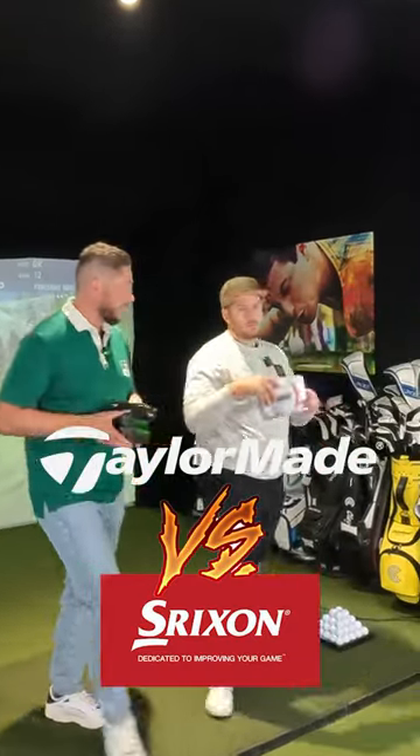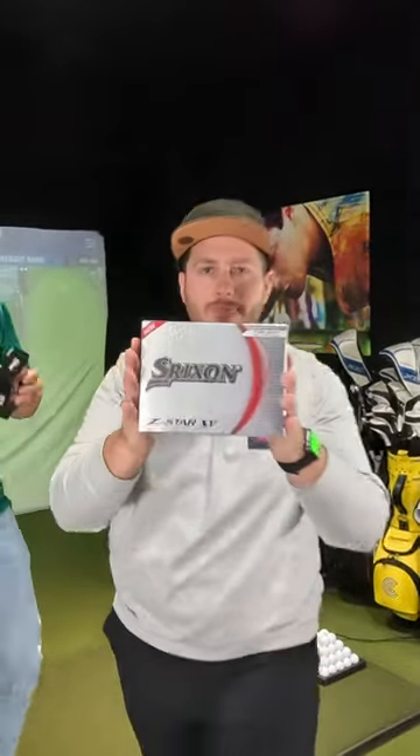Now in my opinion — this is just my opinion — these are the three best tour balls in all of golf.